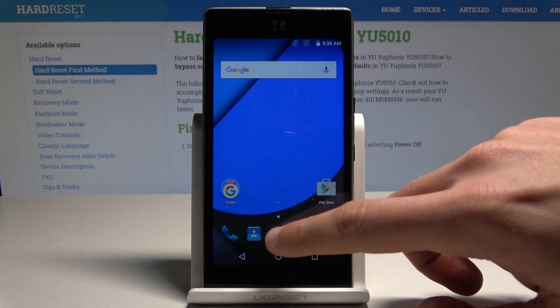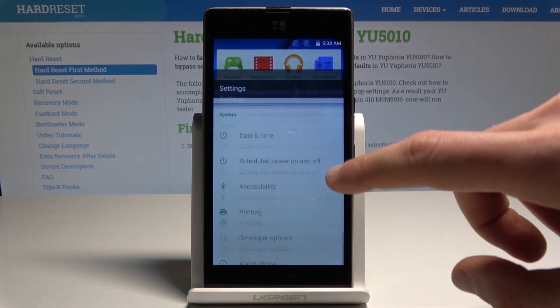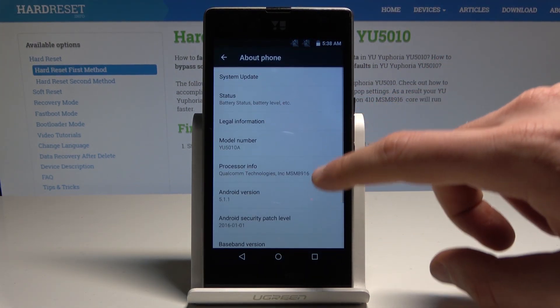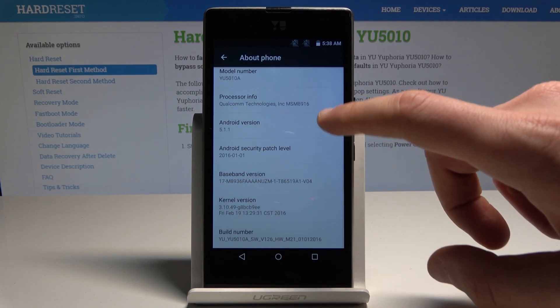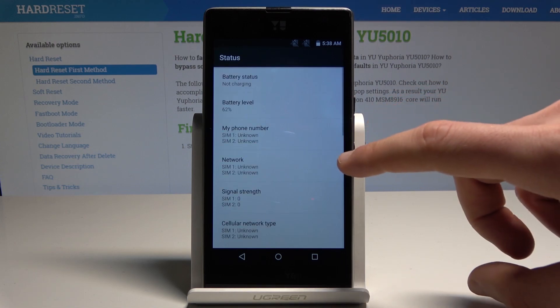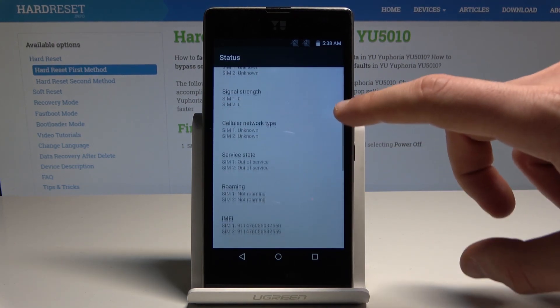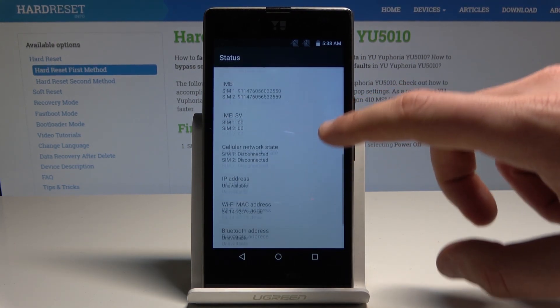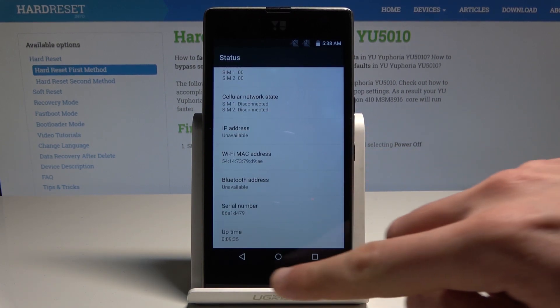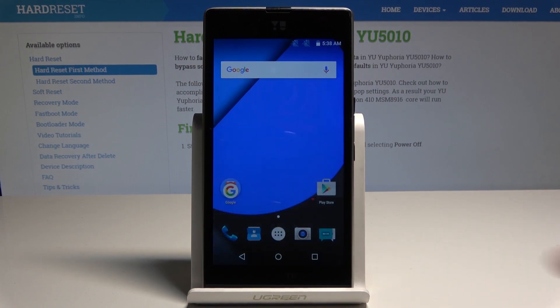If you would also like to check the IMEI and serial number via settings, go to the Apps icon, select Settings, scroll down, and choose About Phone. Here under Status you can find the battery status, IMEI number, Wi-Fi MAC address, and the serial number.